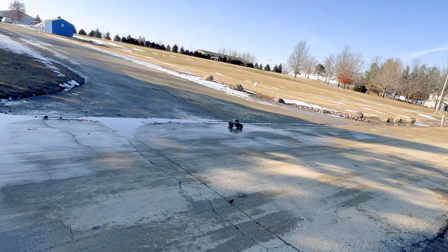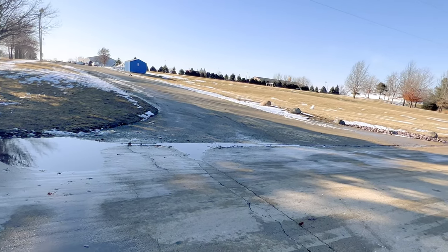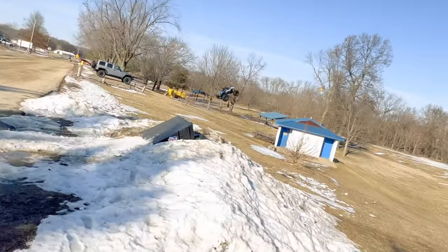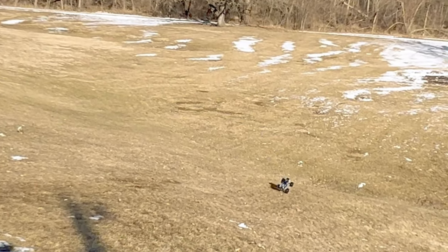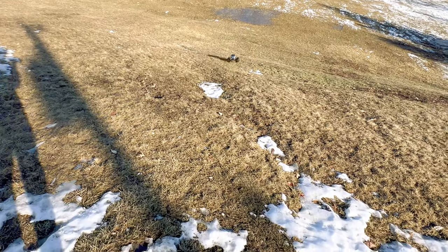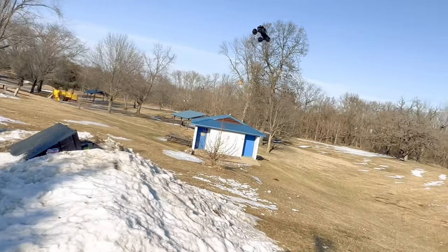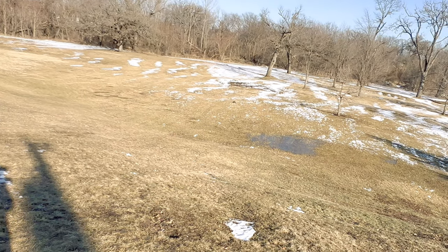Alright, here we go again, hitting the ramp — we're going to try to build up as much speed as possible. Landed it! That went very high. Half throttle, three quarters — ooh, I'm surprised it landed that. I mean, it didn't fully land it, but it didn't break.